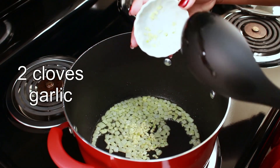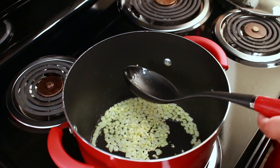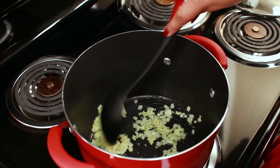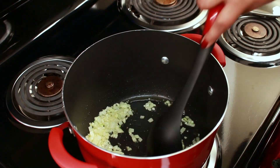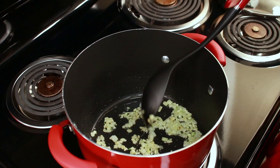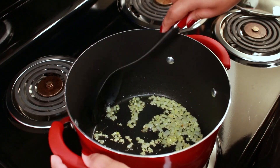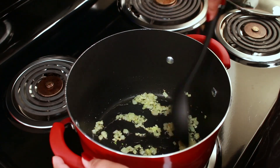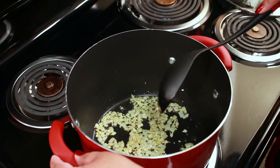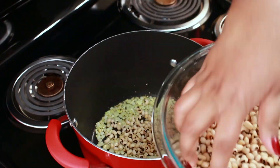I'm going to add 2 cloves of finely chopped garlic and let this cook for about a minute or until it starts to get brown. I'm also going to add 1 tablespoon of olive oil. Now that it's brown to my liking, I'm going to add the black-eyed peas to the pot.